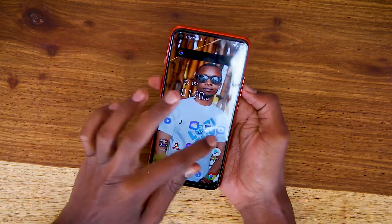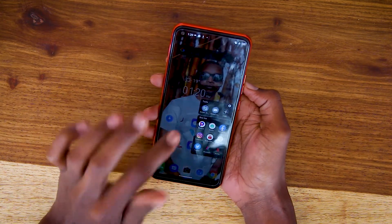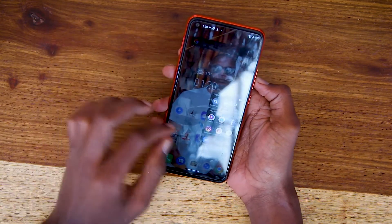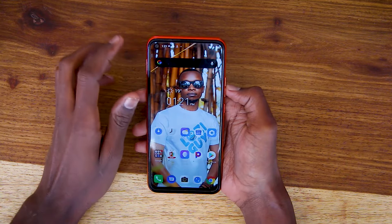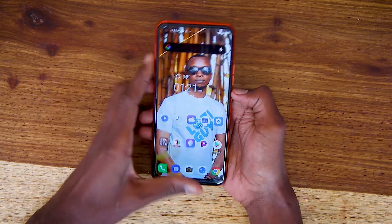One of the cool features I like about this phone is the Smart Panel. You just slide it open and you can put your most important apps there as shortcuts, instead of scrolling through the whole app menu. That's one of the cool features I like about it.